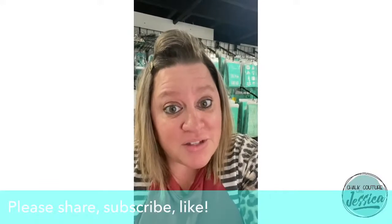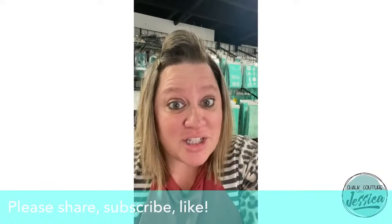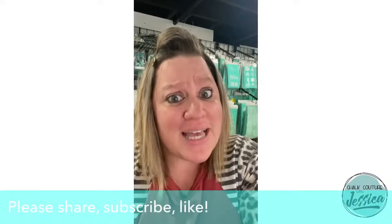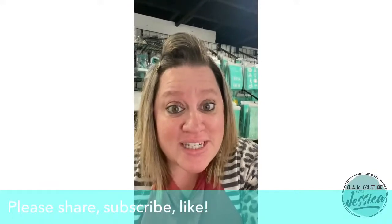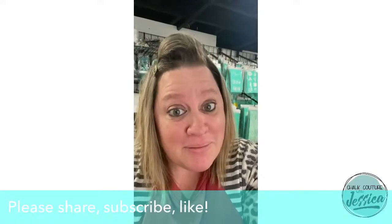You'll also get bonus flat rate shipping — $4.95 in the U.S. and $9.95 in Canada. You will also get access to exclusive offers and deals directly from Chalk Couture each month for being one of my Club Couture customers.